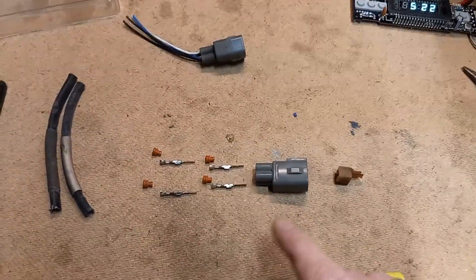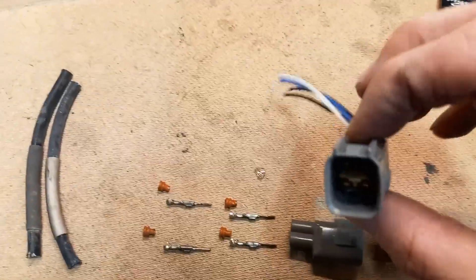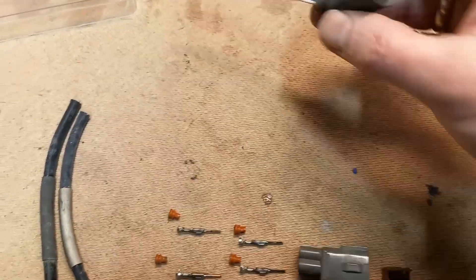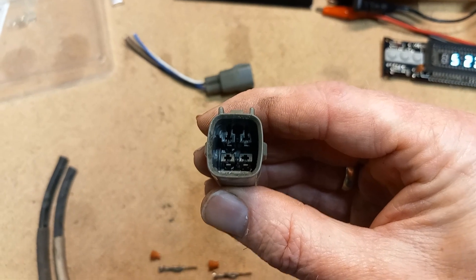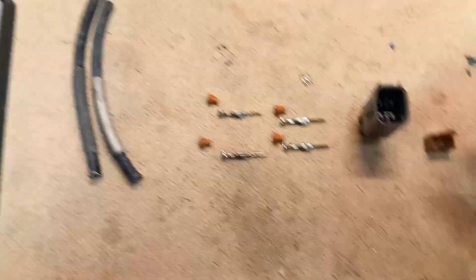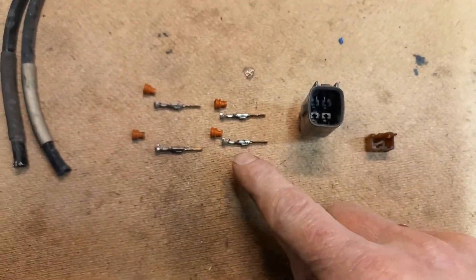I also wanted to show you how these connectors are assembled so you can de-pin them on the inside. You pull out this little bracket first — this one is still in original state. You can see there is a brown bracket in there that you can pull out. Once you have that pulled out, you can see those tiny little tabs beneath the pins, and you can push them down with a small screwdriver. You can push down on the tiny little tab and then pull out the pin.